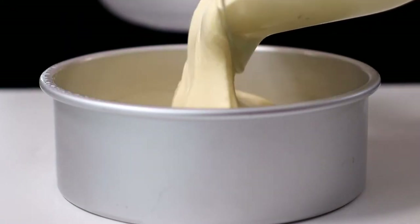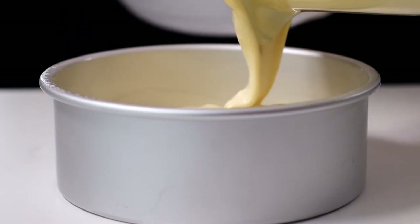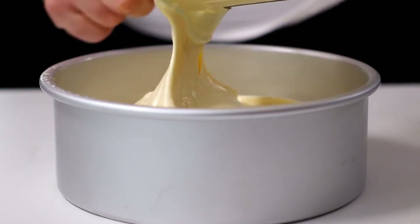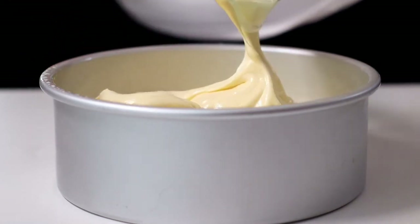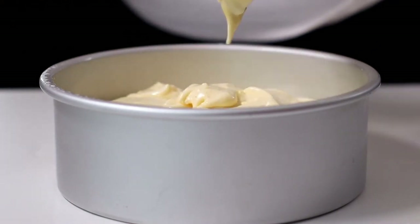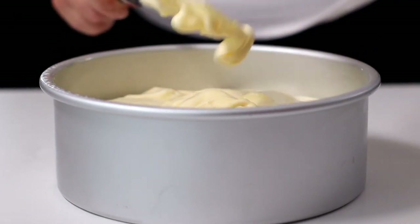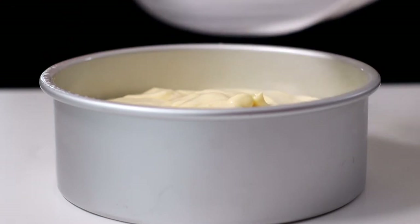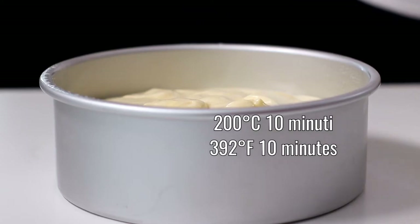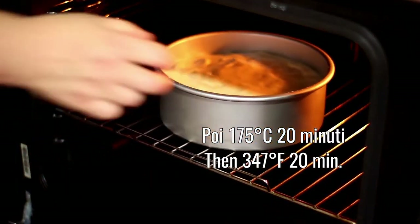Pour the mixture into a 20cm diameter mould, previously greased and with the bottom lined with a disk of baking paper. Bake in a static oven preheated at 200 degrees centigrade for 10 minutes, and then lower the temperature to 175 degrees centigrade and continue to cook for another 15-20 minutes.